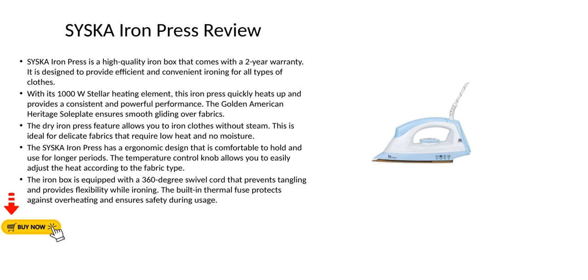With its 1000W stellar heating element, this iron press quickly heats up and provides a consistent and powerful performance. The Golden American Heritage Soul Plate ensures smooth gliding over fabrics.